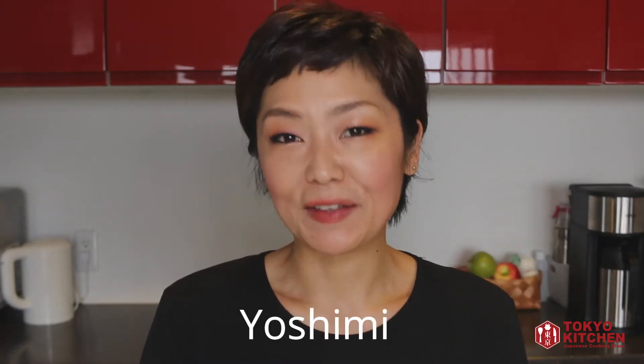Hi everyone! Welcome to Tokyo Kitsch Japanese cooking class. This is Yoshimi. Today I'm going to show you how to make tuna kimchi tofu.